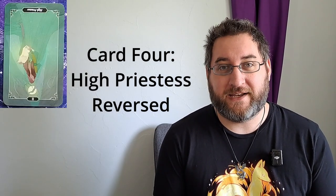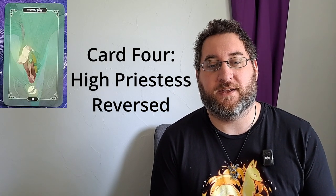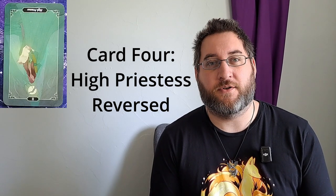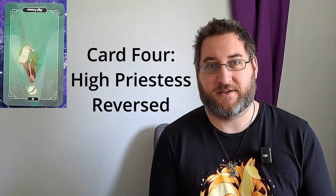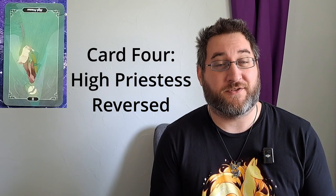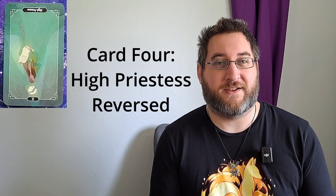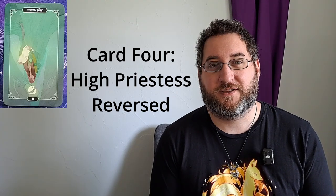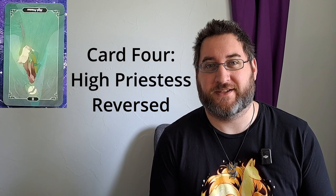Card number four: who will you need to impress this week? We have the high priestess reversed. The high priestess represents someone who is a feminine teacher — someone who knows the feminine skills of the world. Think those who are skilled communicators, negotiators, nurturers. Being reversed, those are not the traits of the person you are seeking to impress. You are looking for someone who is typically more hard and harsh, someone who doesn't share their thoughts easily. That is the person you are seeking to impress this week.